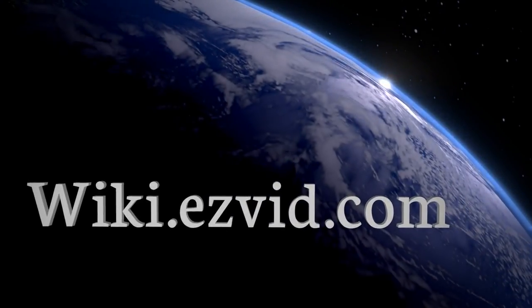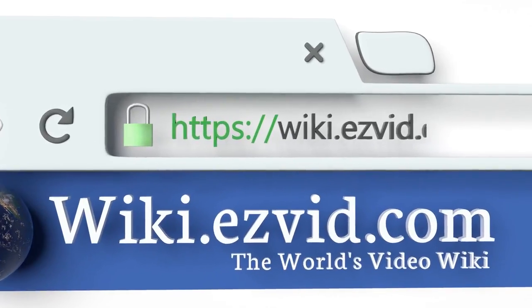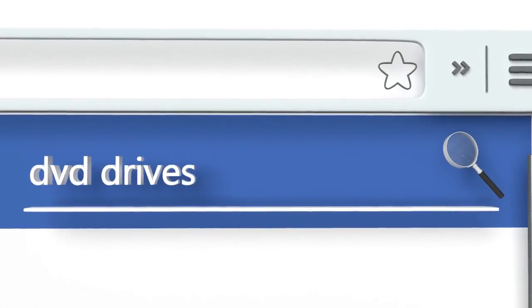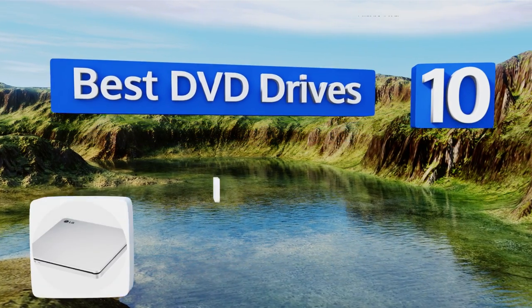Wiki.easyvid.com — search EasyVid Wiki before you decide. EasyVid presents the 10 best DVD drives. Let's get started with the list.